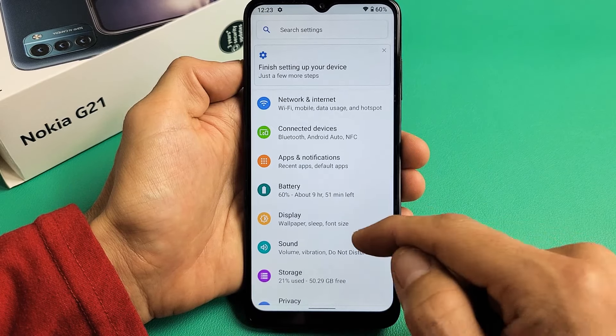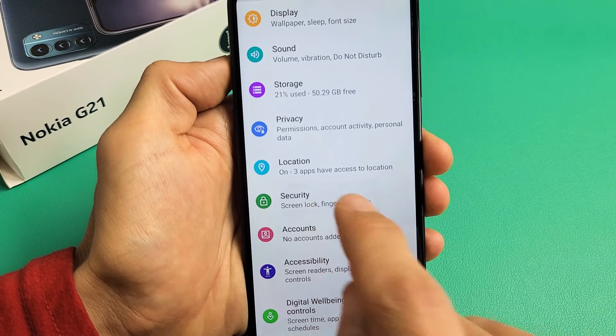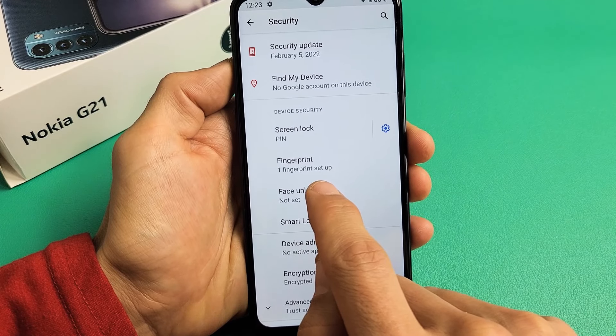Now from here we're going to go to Security, so scroll down until you see Security. Tap on Security. Now down here it says face unlock, not set. Let's tap on face unlock right there.